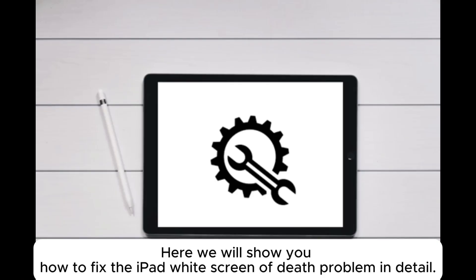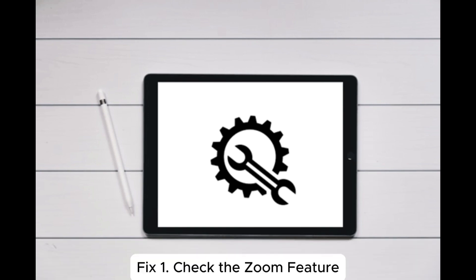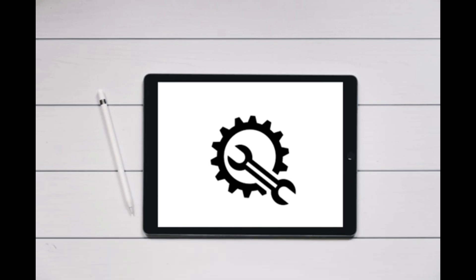Here we will show you how to fix the iPad white screen of death problem in detail. Fix 1: Check the zoom feature. Sometimes you might accidentally zoom in on a white object on the screen, which could be mistaken for a frozen white screen. In that situation, try double tapping the iPad screen with three fingers to unfreeze it.